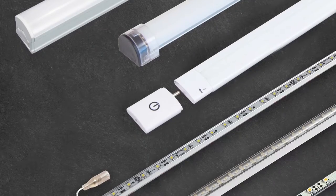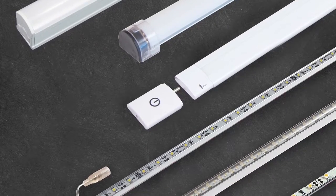Welcome to another edition of GM Lighting's instructional videos. I am Jason Marcotte and today we'll be talking about our extensive line of 12 and 24 volt LED under cabinet lighting that we call light bars.